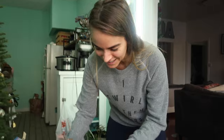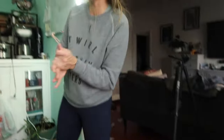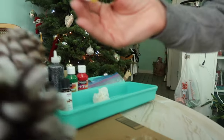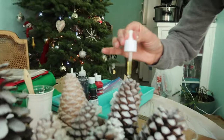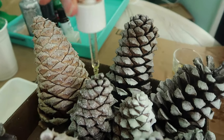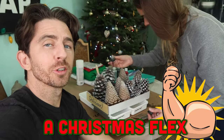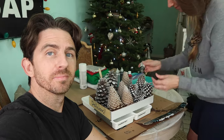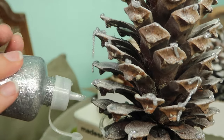We are gonna smell good for the rest of the year. That was clove — it smells amazing. Not to flex on you guys Christmas style, but this is our first time making DIY scented pinecones. Not bad, huh? Merry Christmas.